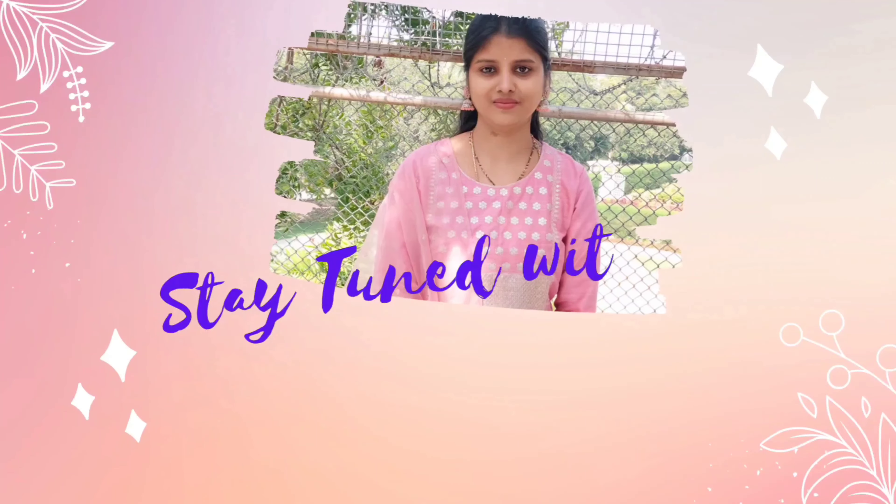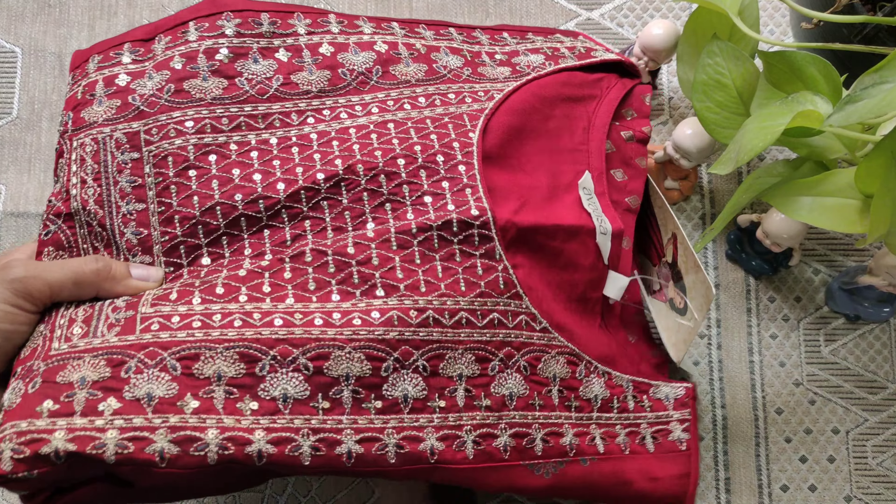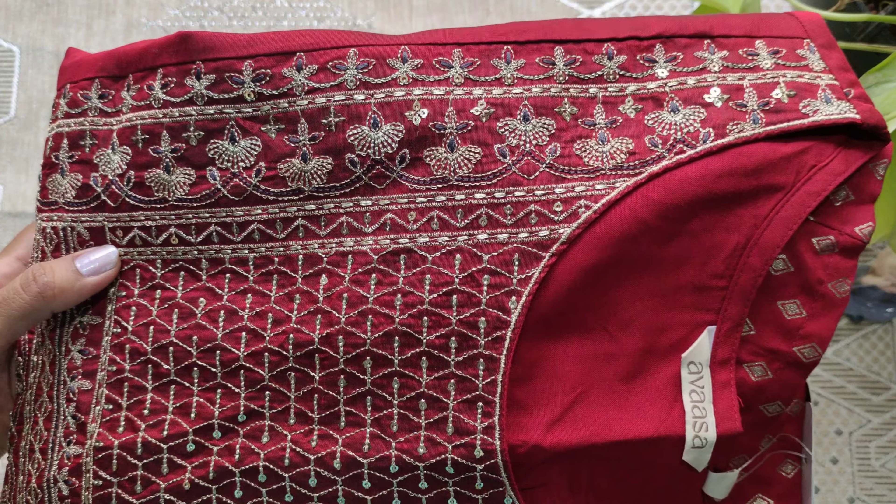Hello everyone, welcome back to our channel. Stay tuned with Anu. In this video, I have two dresses unboxing — kurtis from the brand Avasa.